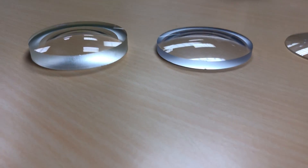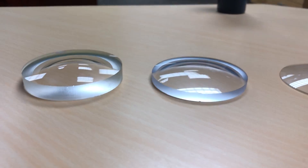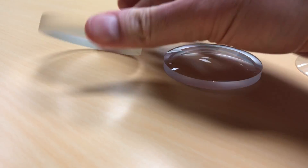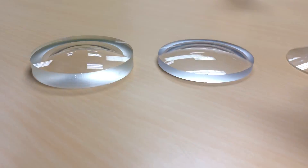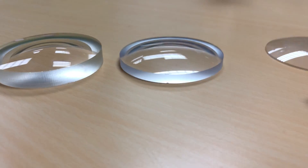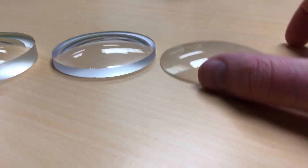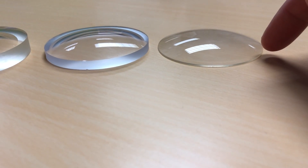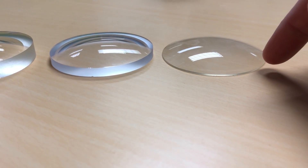The one on the left is a minus six lens. You can see it's very thick on the edge and thinner in the middle, which is a concave shape. This is a minus three, so less thick but still a concave. This is a plus three, and you're gonna see that it's thinner on the edge and thicker in the middle.